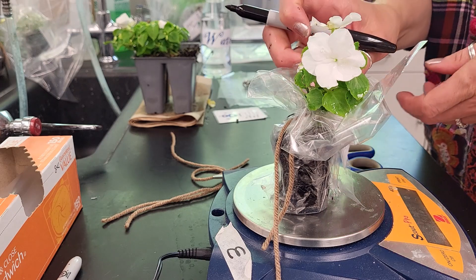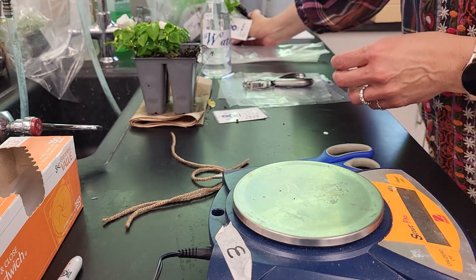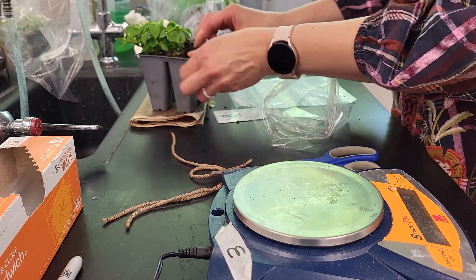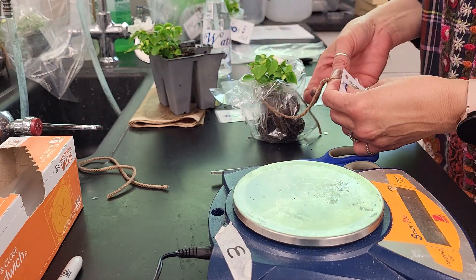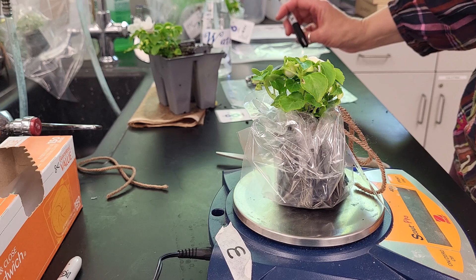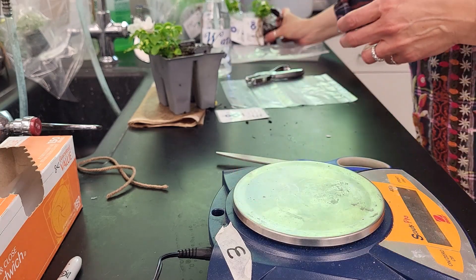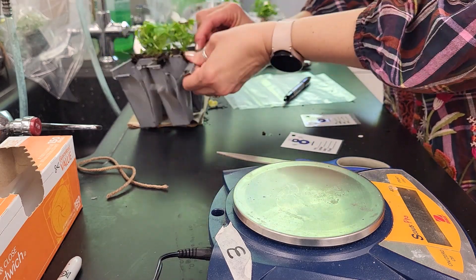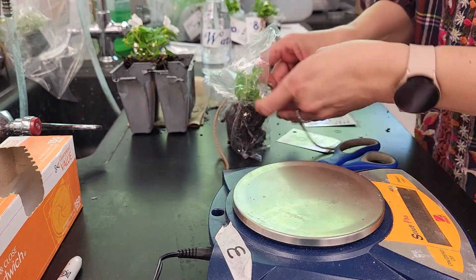This one looks like 96.61 grams — so 96.61 for our initial mass for that plant. We'll do the same with the other three plants. This one is 92.36 grams, and this one is 92.76 grams. We'll set those aside.